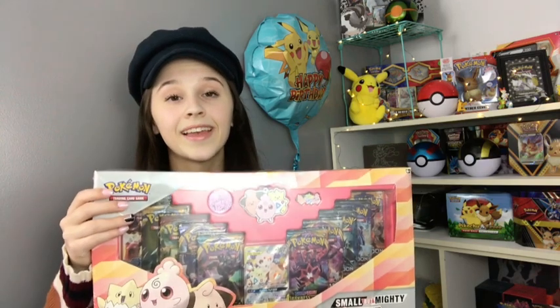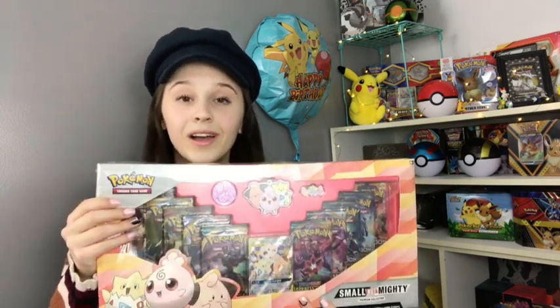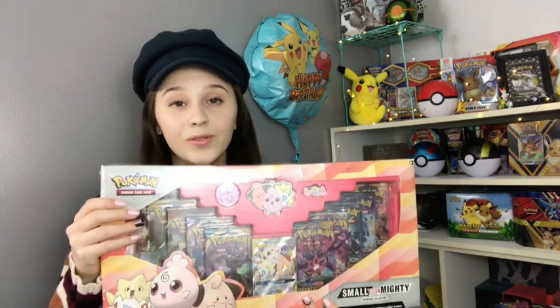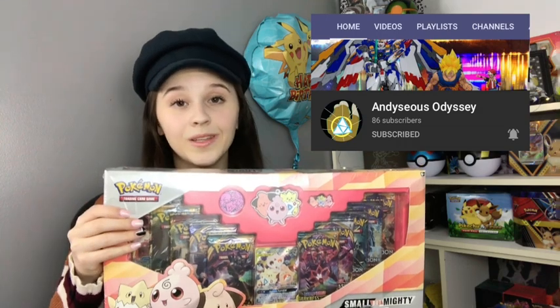Hey guys, welcome to today's video. I am like insanely excited because today I will be opening a little birthday present sent to me by another Poketuber. Andesia's Odyssey sent me this amazing small but mighty box and I am so pumped to open it. Thank you so much to Andesia's Odyssey for this opportunity — y'all should totally go and check out his channel. I will have the link below in the description.